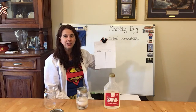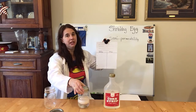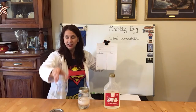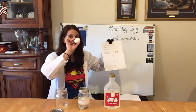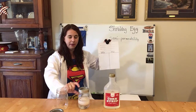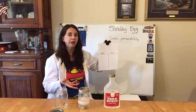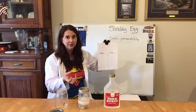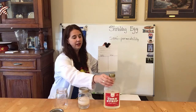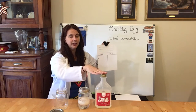The materials you are going to use: you're going to use the bubbling egg from our bubbling egg experiment that we did. Remember, you take an empty mason jar like this, take a raw egg, stick vinegar in until it's covering the egg, and it takes 72 hours. So you have a rubbery egg from the bubbling egg experiment, and then you're also going to have corn syrup. That's all you need — the bubbling egg and corn syrup.